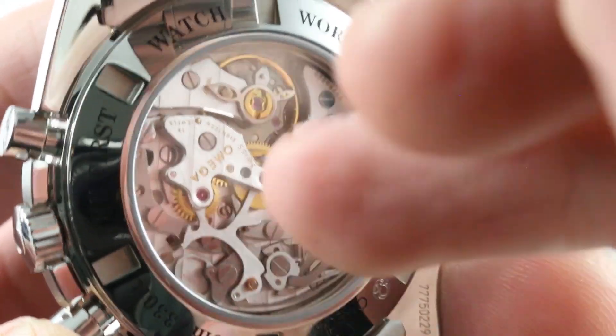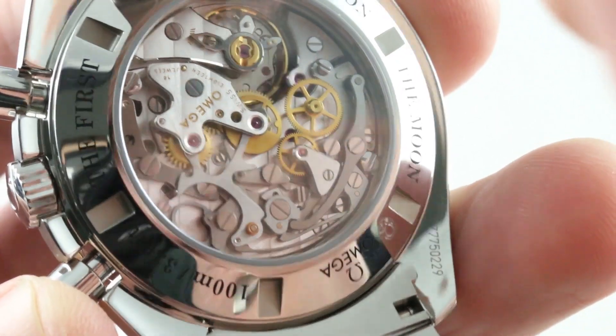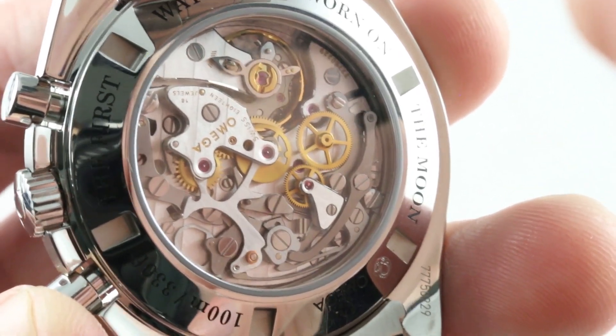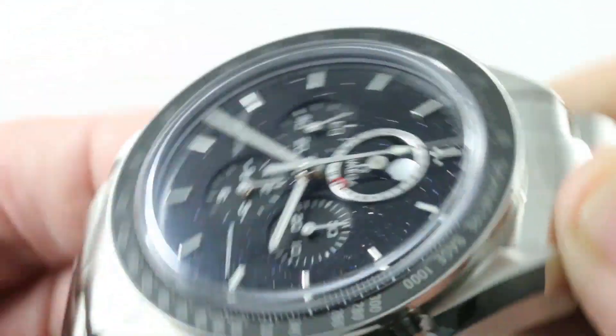One thing that sets this one apart is that despite having the look of the caliber 1863 from the standard Moonwatch, it is water resistant to 100 meters, making this one of the few Speedmaster Professionals you can actually take swimming. You get to see everything for which you have paid, and it is worth the price of admission. Sensational on both sides.